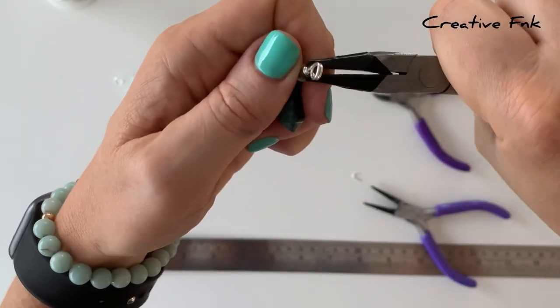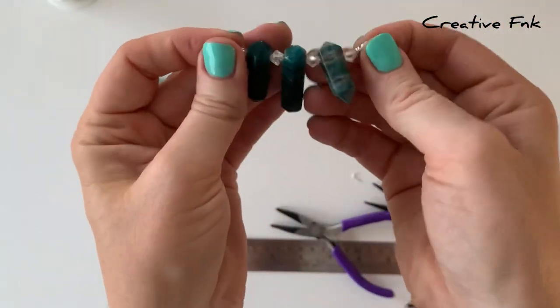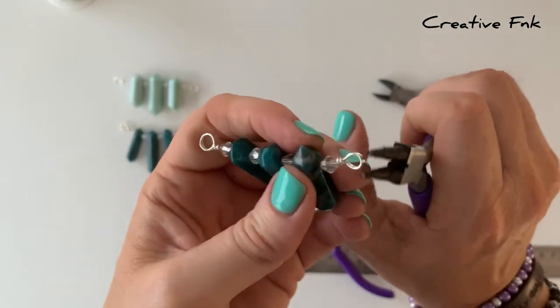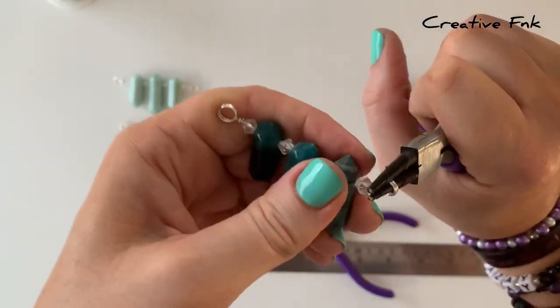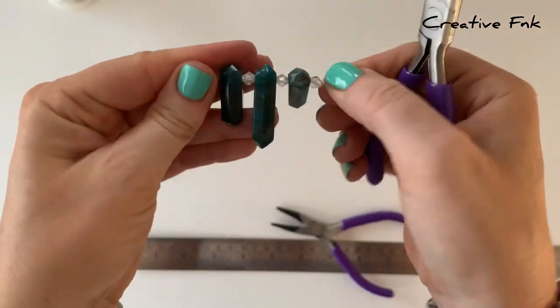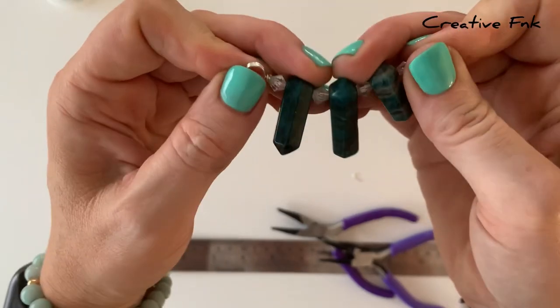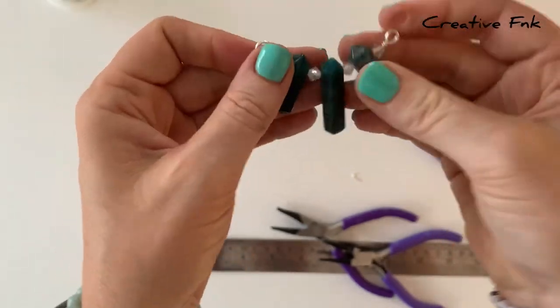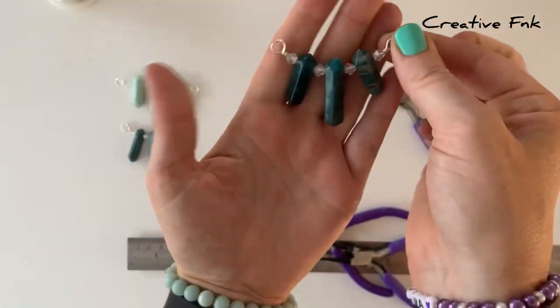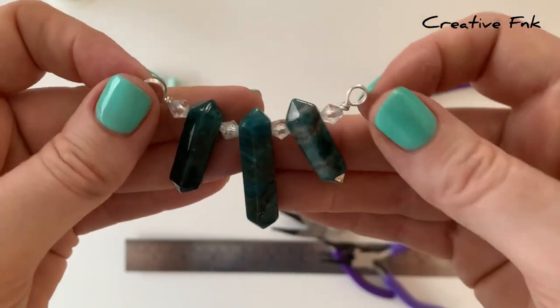Now with your pliers you can just check that all your loops are nice and straight and rounded, and that your design is sitting how you like it. It's up to you if you want to keep it straight — now's the time you can bend it into shape if you'd like it to be a more curved pendant. Then you can pop a jump ring on each side and pop a chain on. Such a simple design — there's your crystal point pendant with your three top drilled crystals.